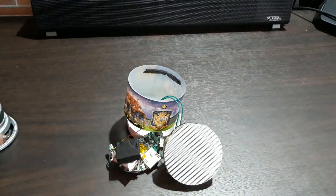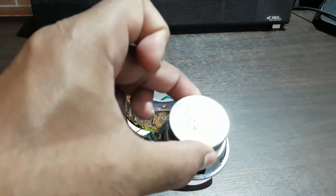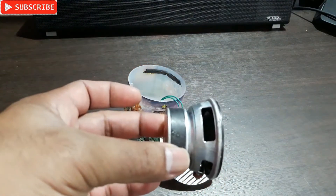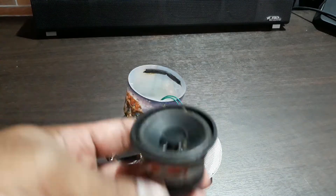So today I'm going to remove this speaker and connect this one. As you can see, it has quite a big magnet and a very good kind of speaker with good depth, so I guess this is going to sound much better.